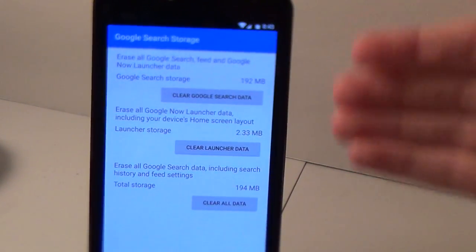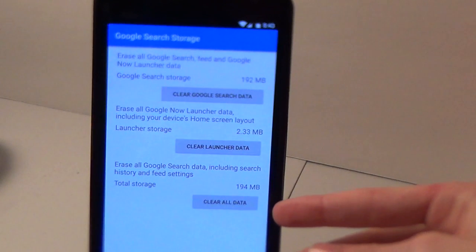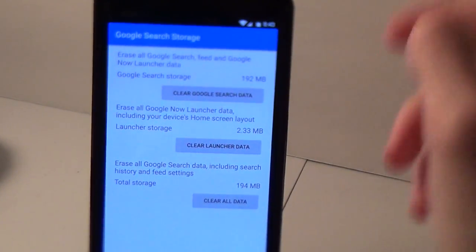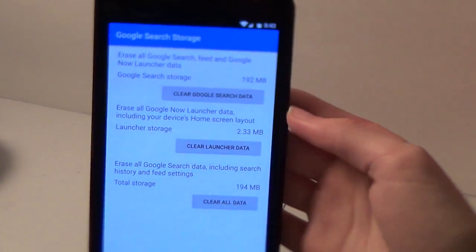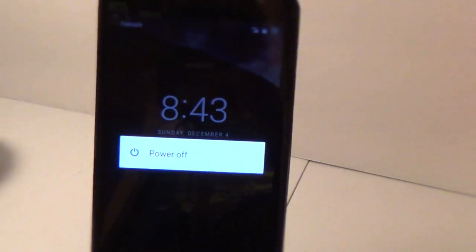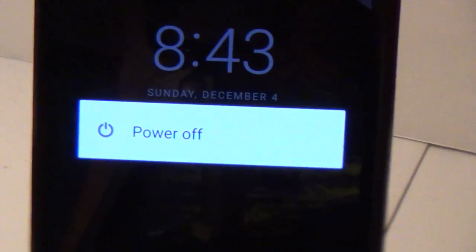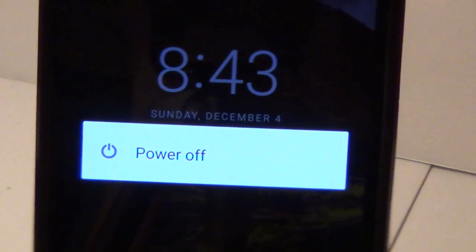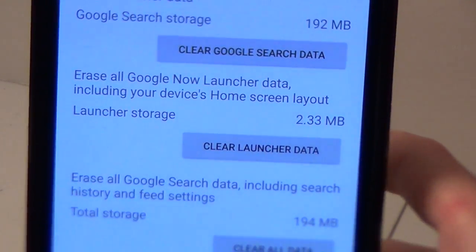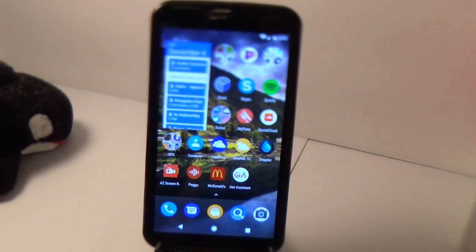I've already done this so I'm not going to do that right now — I already have Google Assistant. But you'd hit that 'Clear All Data' button right there, and then you'd want to power your phone off and turn it back on again. Everything should be applied and ready to go. Make sure to reboot your device.